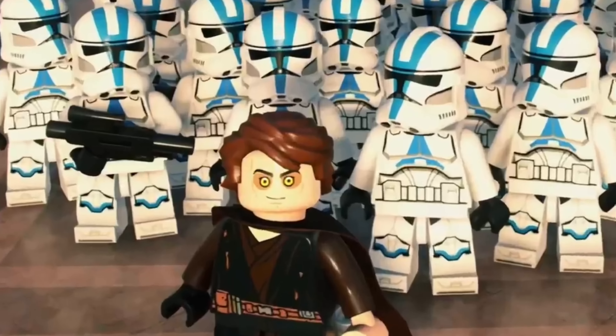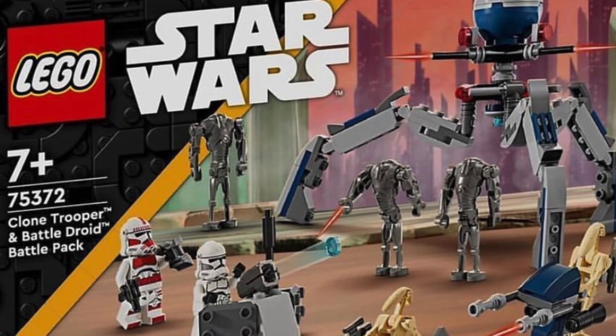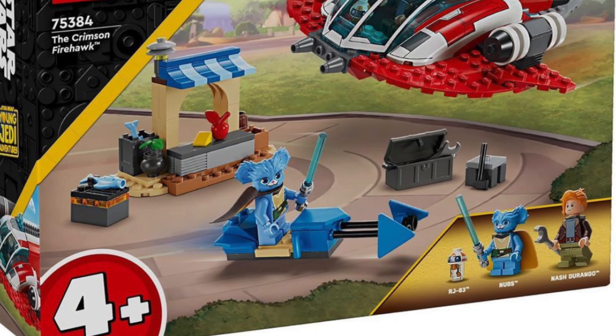We all know the most hyped LEGO Star Wars set of 2024 is the Clone vs Droids Battle Pack, and today we finally have the full official set images along with a second leaked January 1st, 2024 set.